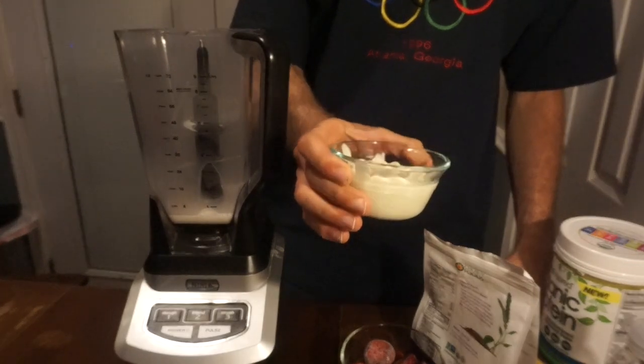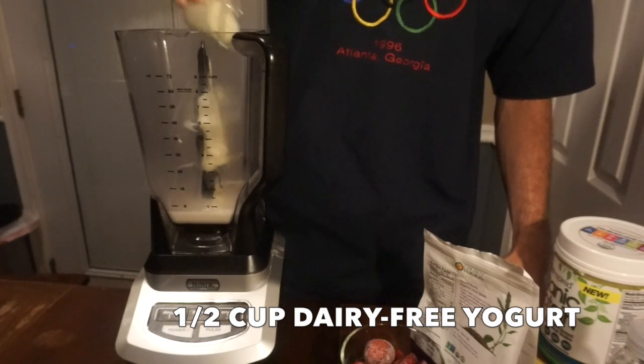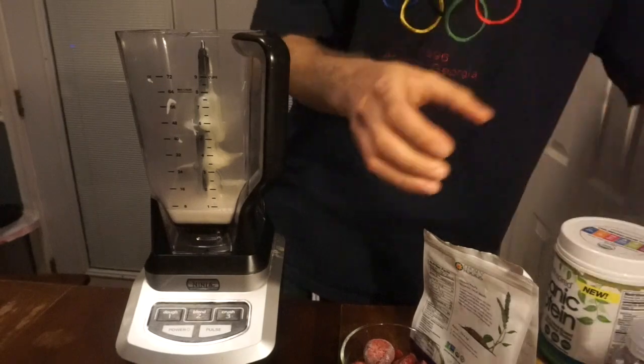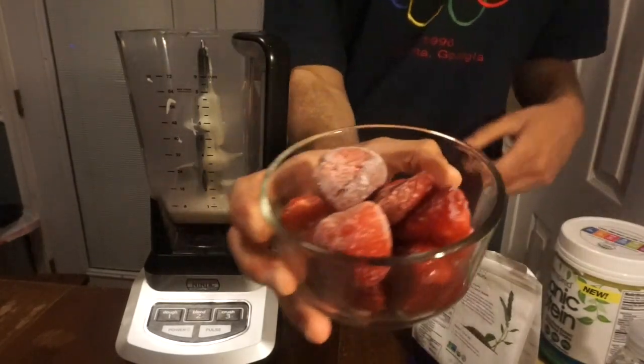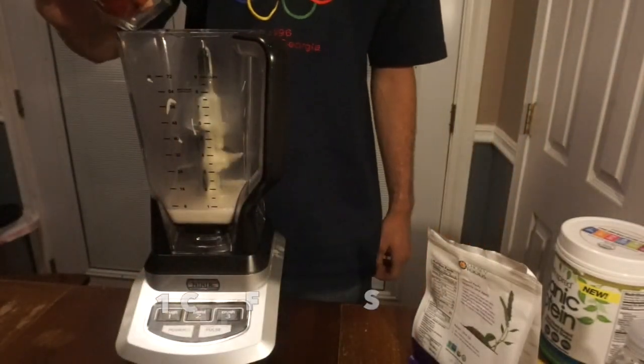Next, I'm going to add the non-dairy yogurt — that's roughly about half a cup. Next, I'm going to add the frozen strawberries, which should be roughly around one cup.